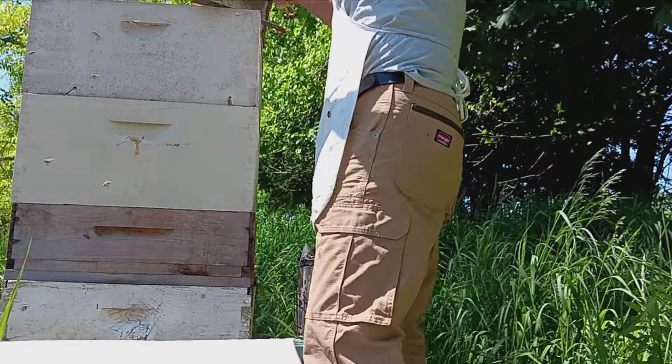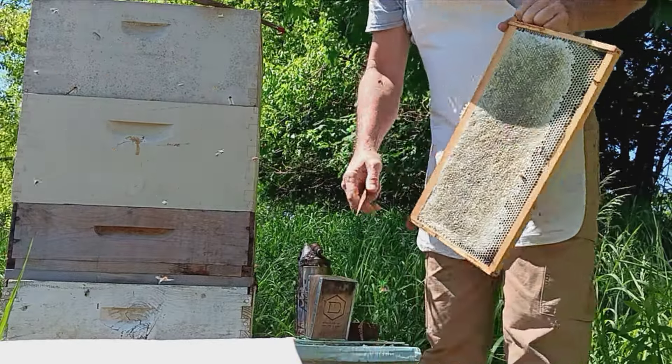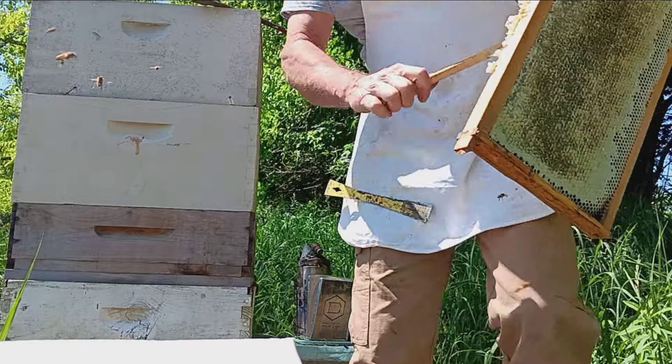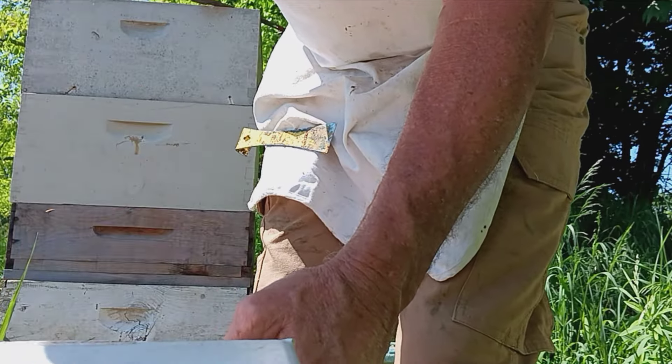It's been raining here so much. They got this stuff so dry it ain't funny. I tried to do something yesterday but the temperature was just too cold, and this stuff was at 16 and a quarter moisture content.